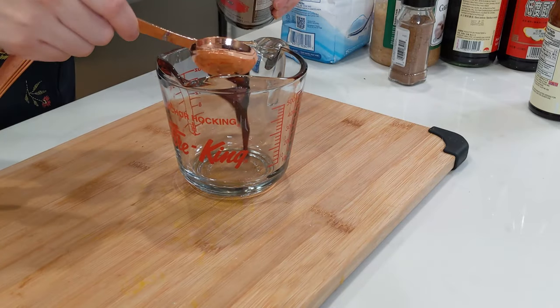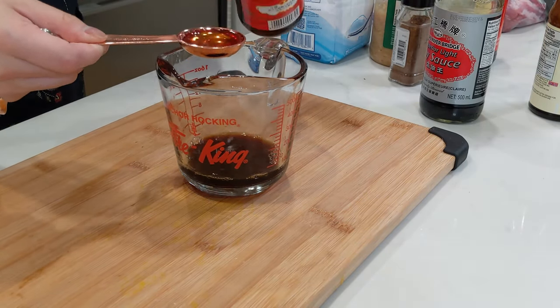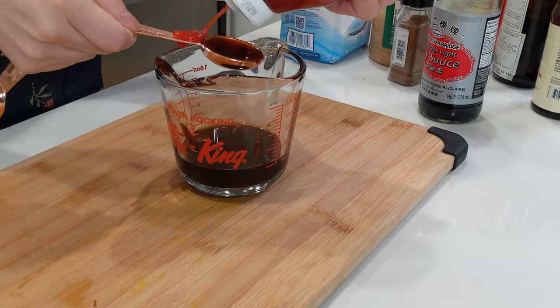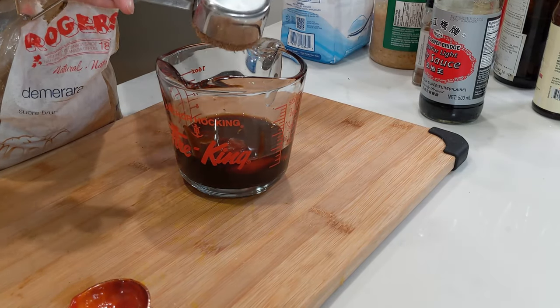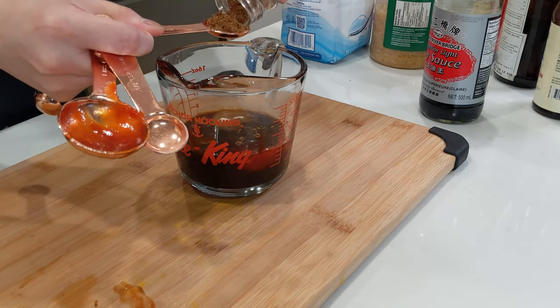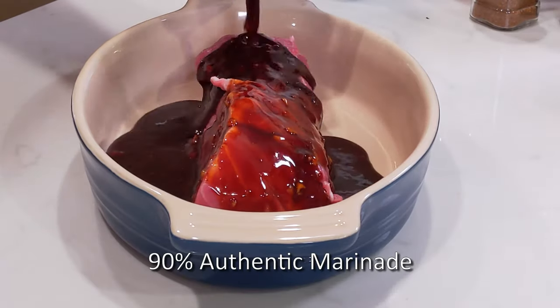Mix together two tablespoons of soy, two tablespoons of rice wine, three tablespoons of hoisin sauce, four tablespoons — or a quarter cup — of ketchup, a quarter cup of packed brown sugar, half a teaspoon of garlic, and one teaspoon of five spice powder.